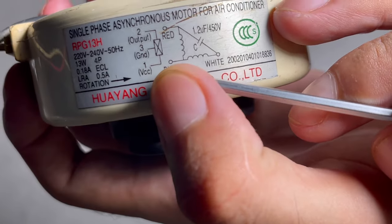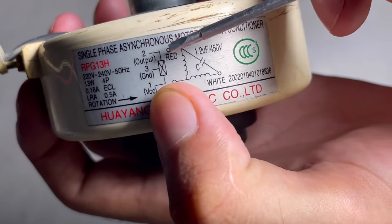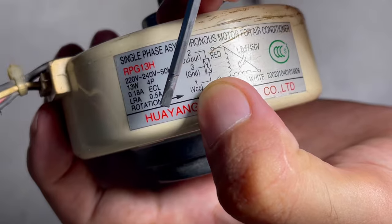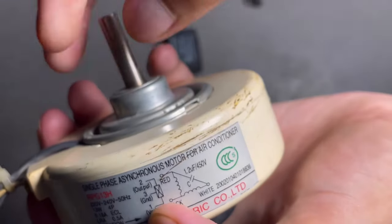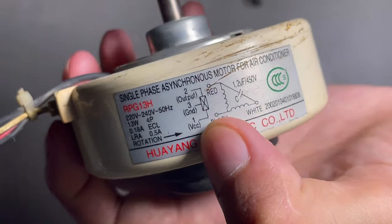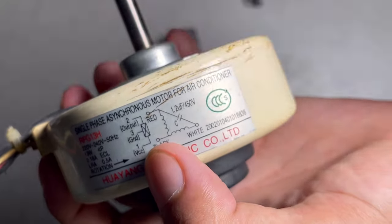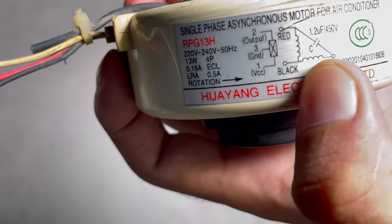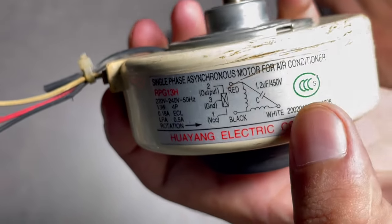Connect the red and white wire to each point of the capacitor, and then do the main connection and check rotation. The rotation is anti-clockwise as shown on the diagram. The black wire is the common wire — attach the main black wire as neutral.